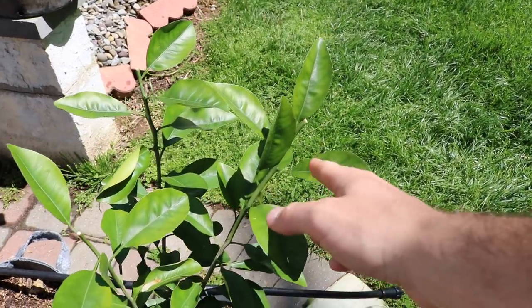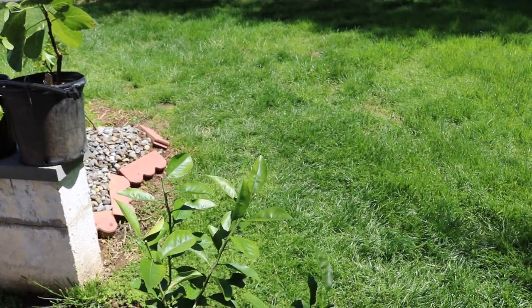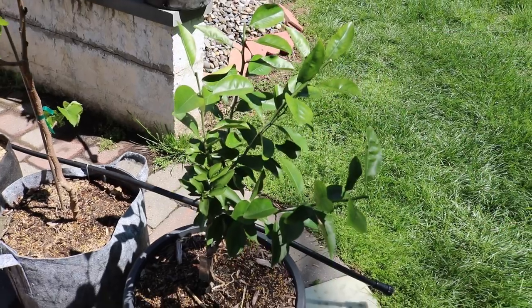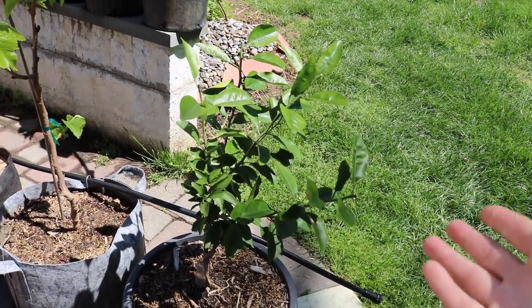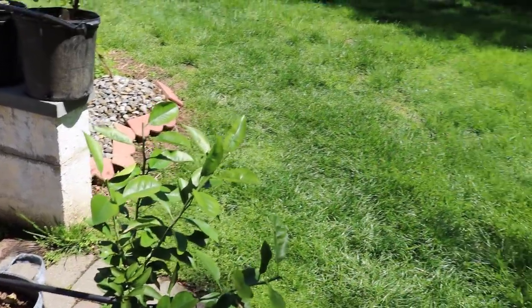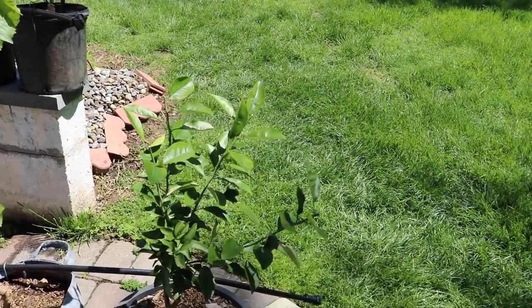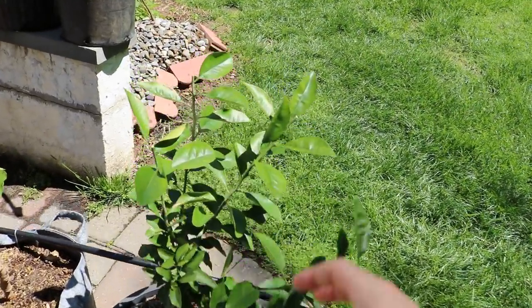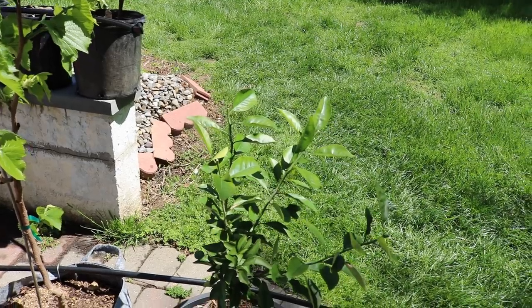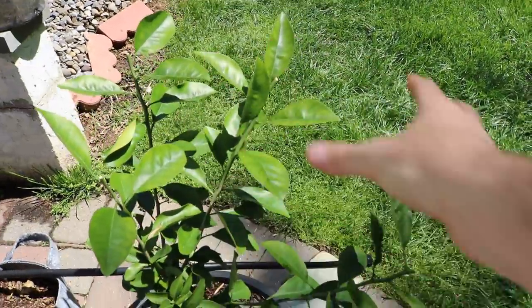We ended up cutting this back quite a bit because it had these really long lanky shoots, and that's just not good. This thing is going to flower — I doubt it. There may be something wrong with it; maybe it's not even grafted, maybe the rootstock took over. If this thing doesn't flower soon, those long lanky limbs — because it put out about two or three growth spurts in the house and was double or even triple the size it is right now — I just didn't like that. I wanted the branching to form lower rather than way up high, because it's going to become a really lanky tree that won't be able to support the fruit.